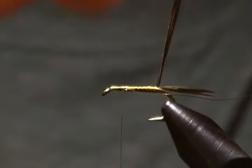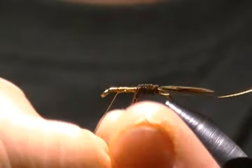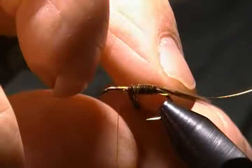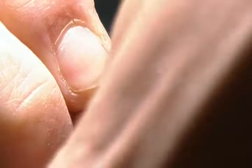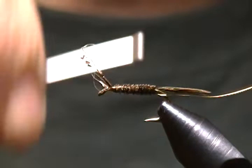Now we'll begin to wrap those. First wrap in front of the tail and proceed forward, just like so. They're starting to get a little short, just spring them around. Use your finger to hold them in place as you wrap until we get up to where we want to tie off. Then come in and catch those — two wraps. Bind those down with three to four more snug wraps and trim the excess off.